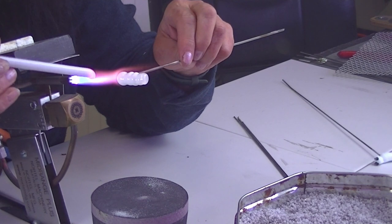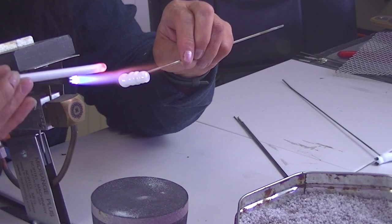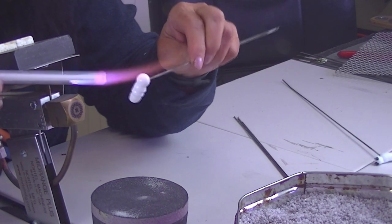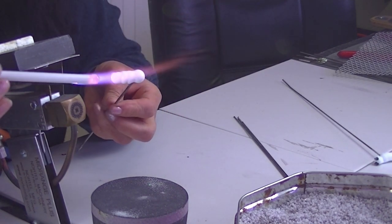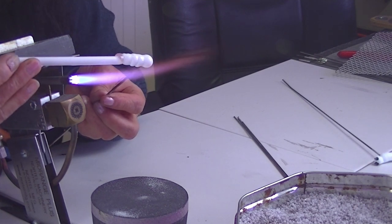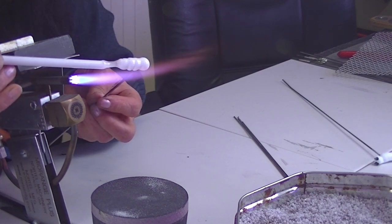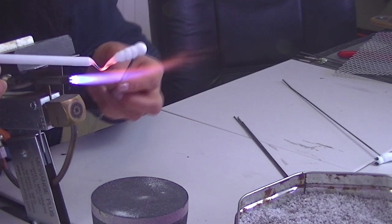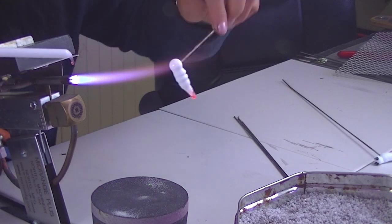We'll do the tail now. I'm just going to heat the head a bit because I'm going to add some eyes on it in a minute and I just want to keep it warm. Just heat the end a bit where you're going to put it, let it cool a little bit because it's a bit soft, then just pull it — like so.